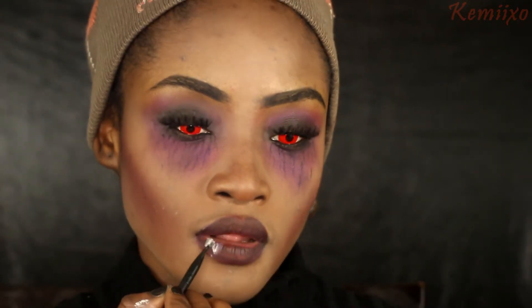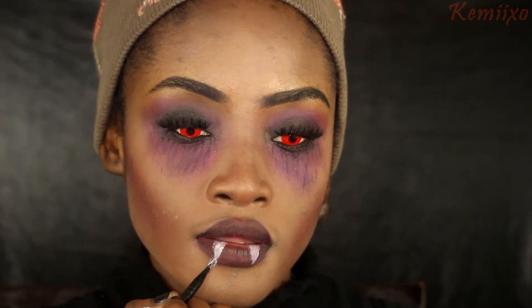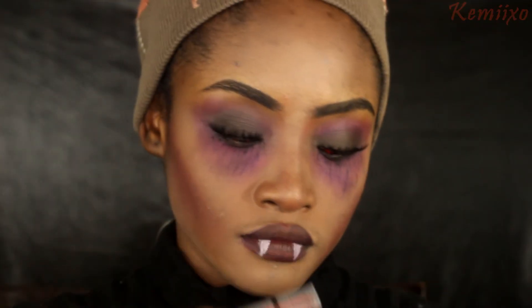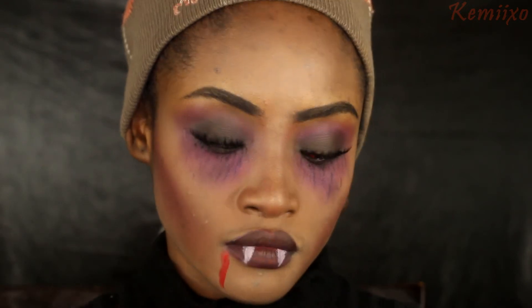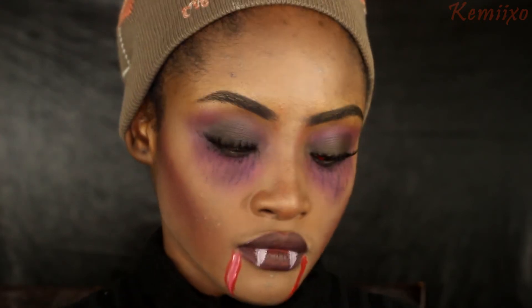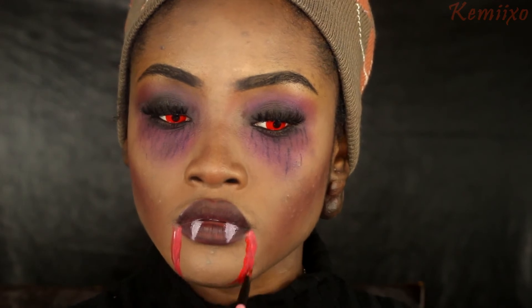Then I'm using white face paint to draw on my two fangs - it's basically just an upside-down triangle - using a small fluffy brush. Then I'll take the red face paint to put some blood beside my lips, blend that in, and give it more dimension using white face paint and black.